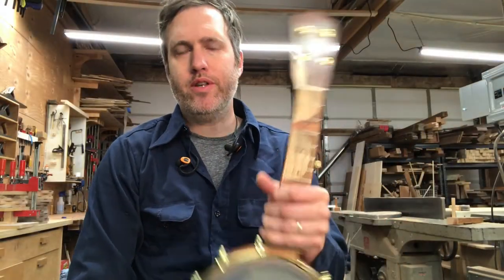Hey everybody, we've got a special completed work demo today. This is a little banjo uke that I just finished for our good friends Craig Chi and Sarah Maisel. They've been helping us with photos, videos, and other marketing materials for a couple of years for Bean Sprout, and they're just great friends and great musical collaborators.